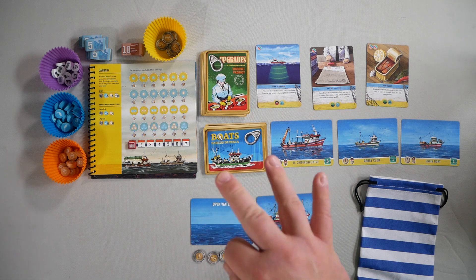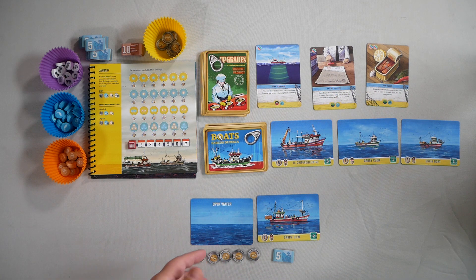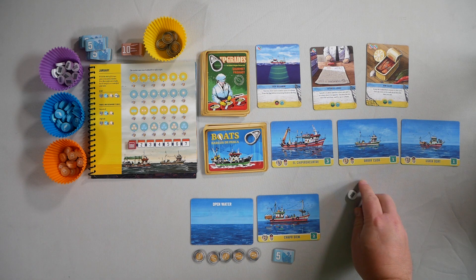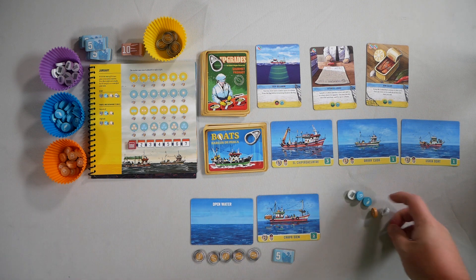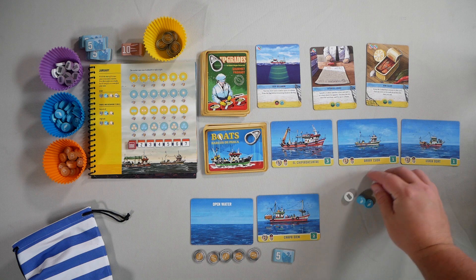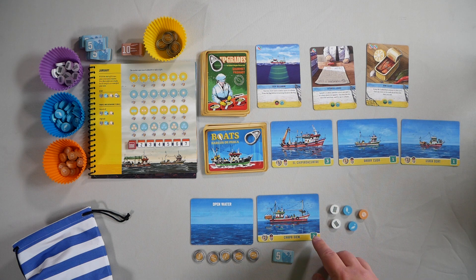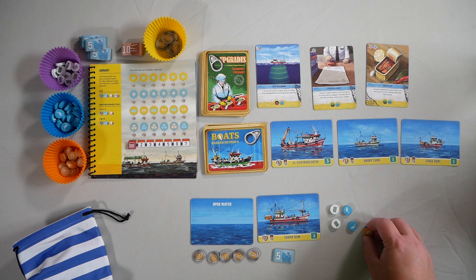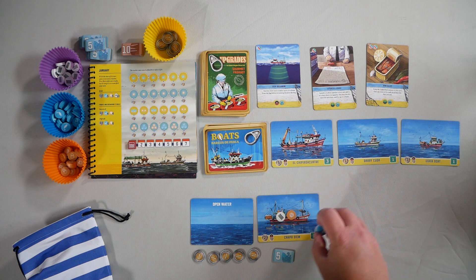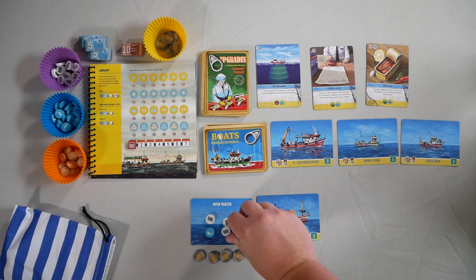Each round follows three phases. The first is at sea — you draw five tokens from the bag unless something dictates otherwise, and choose one of your cards to put them on. So if I draw one, two, three, four, and five, I have two options: I can put them on my boat or on the open water. My boat has a capacity of two, so I can put two on my boat and the rest go to the water. I'll do this again until all of my cards are full, and then any remainder goes to the open water.